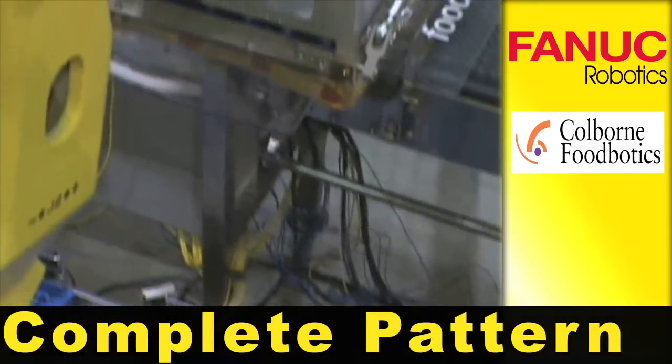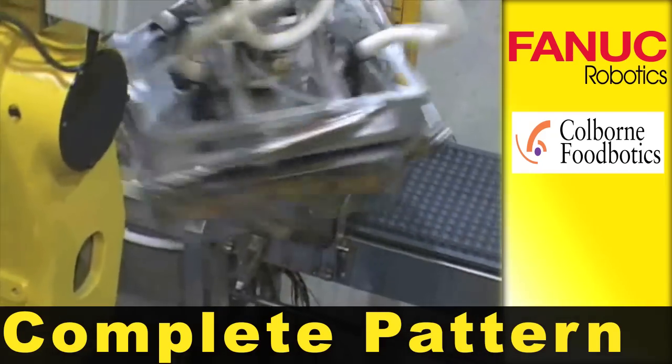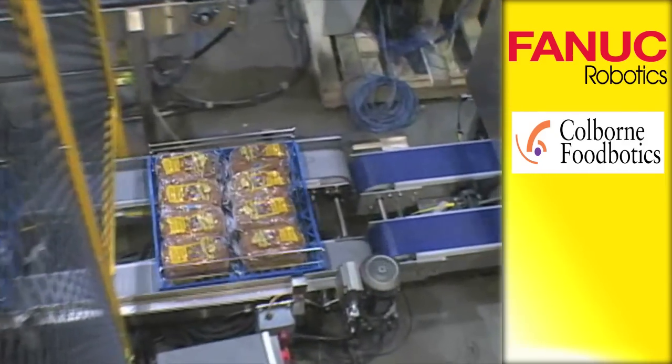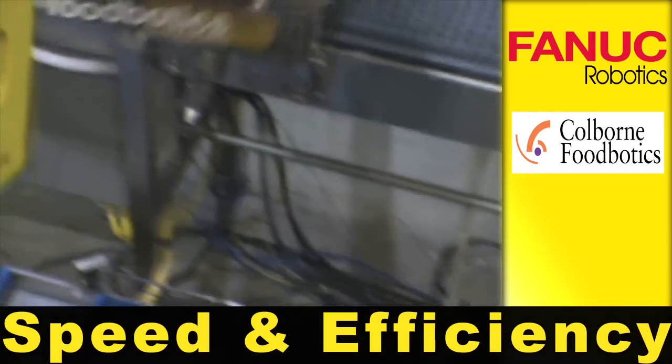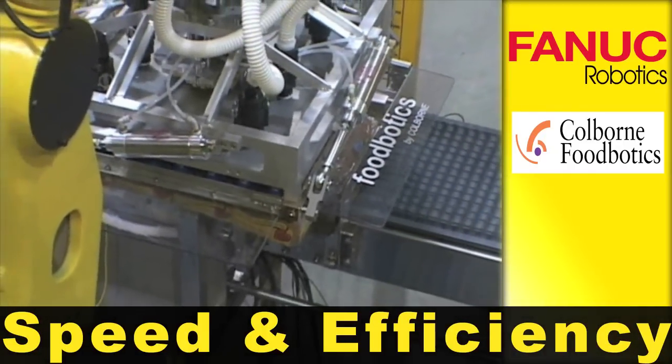The end effector and robot combination forms a complete pattern and places a complete basket worth of product at one time. This allows for much higher placing efficiencies and speed. It also allows for more product to be put into the same space.